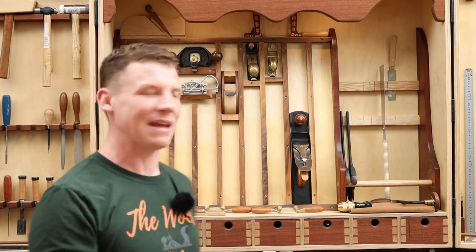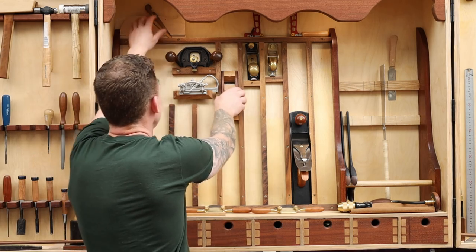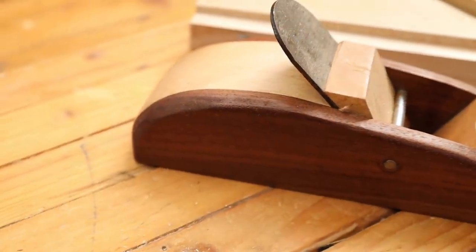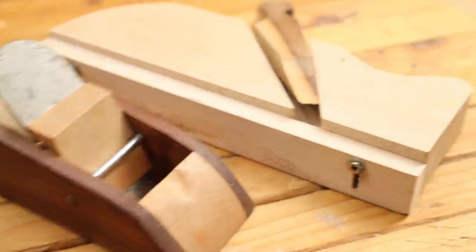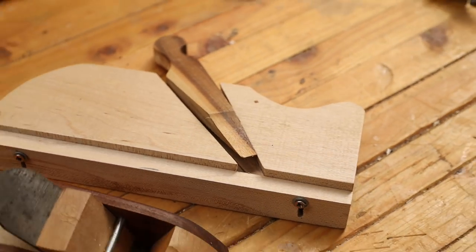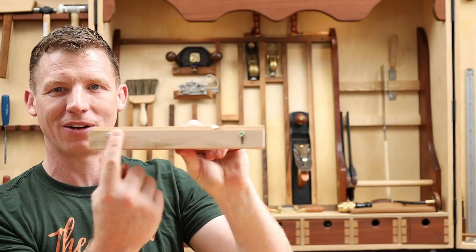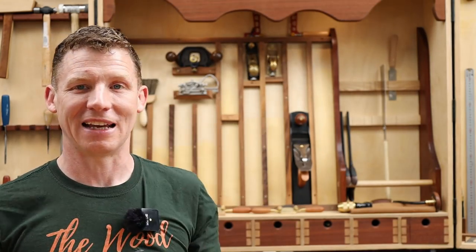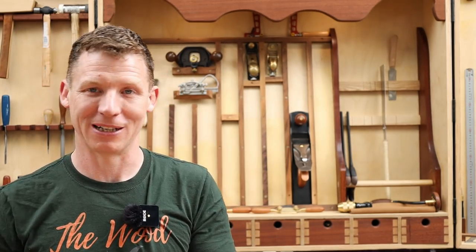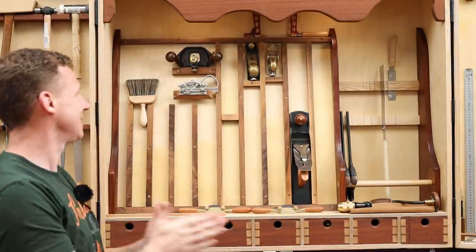Moving on to specialty planes. The two I'll go first are ones I made — a little block plane made from scrap with an old block plane blade, and a poor man's rebate plane with an adjustable fence where you stick a chisel in. Both work well but I never use either of them. They're some of the first videos I made on my channel so I'd never throw them out, but they have to go. As for block planes — not necessarily needed. The little apron plane I will keep — I use it for putting little chamfer details on the edges of boxes.